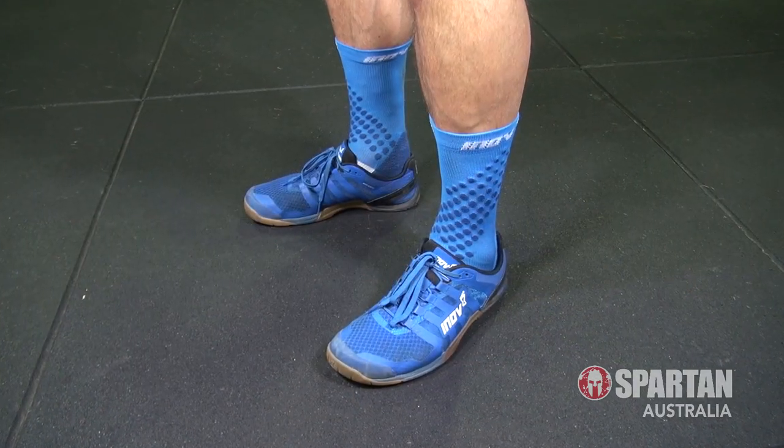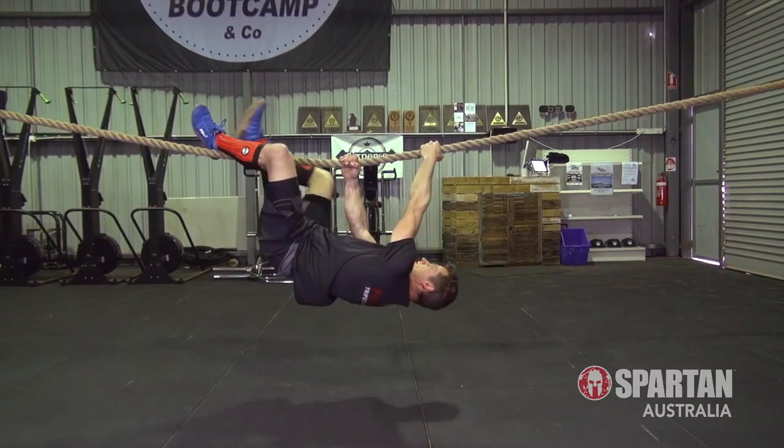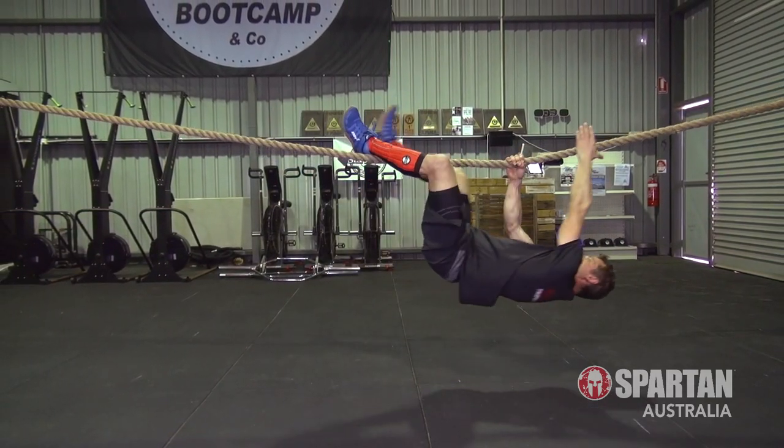My advice? Stick to your basic upside down crawl, working your way hand and foot along the underside of the rope. Also, using some long socks or obstacle course racing shin guards will minimise any discomfort that you may have when working your way along the rope.